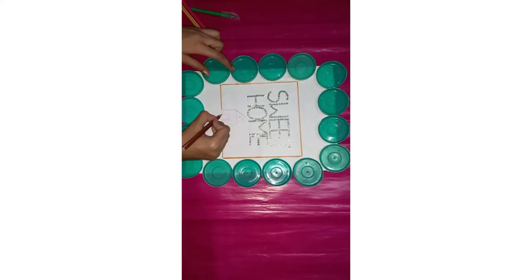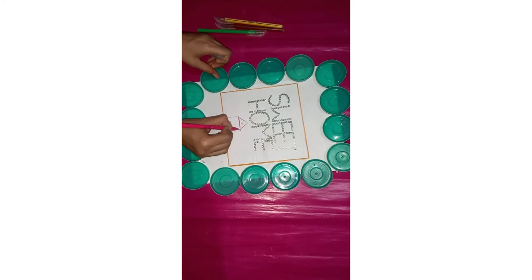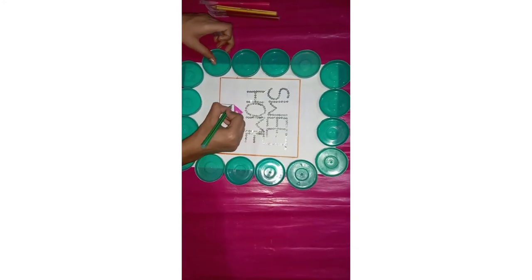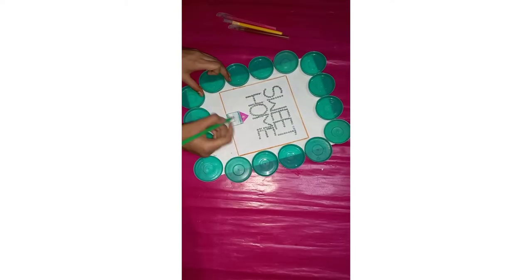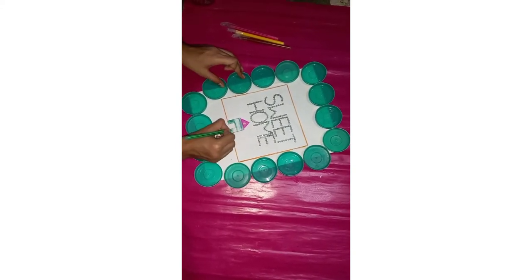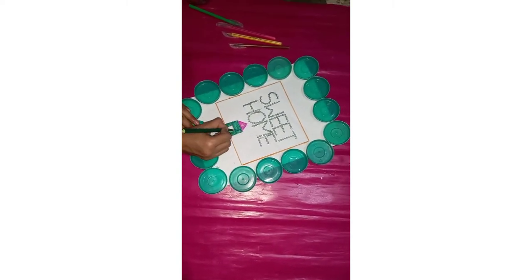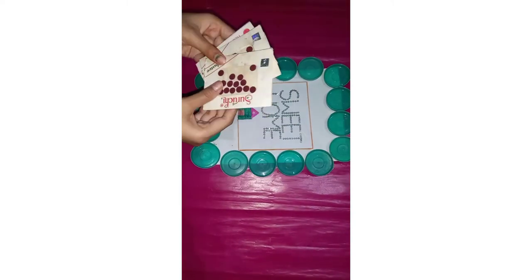These are all plastic caps which we get in water jars. I have done sequence work spelling out 'Sweet Home' and made a house shape, filling it with 4 colors. The bottom part is dark green, then pink, a small area in yellow, and the door in brown color. You can choose a lot of different colors.